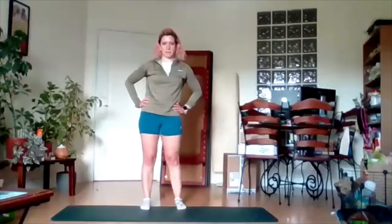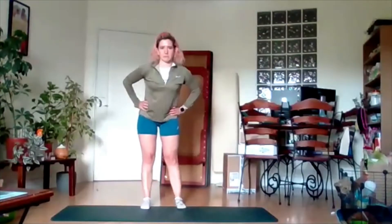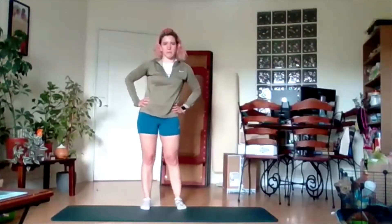Okay, hands on the hips, feet shoulder-width apart. We're going to circle the hips out to the front and bring it all the way back around. Nice big circles.